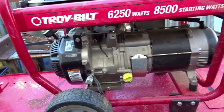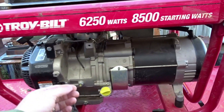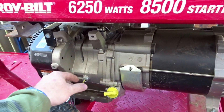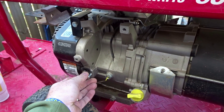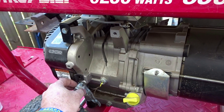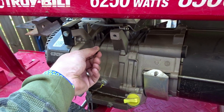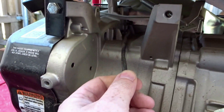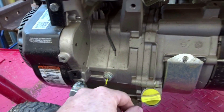I bought it for $400. The lady said whenever it was running, her dog chewed on the wires — and that's what we have here. So we'll do a little research and just rewire this. I don't think it should be all that hard; we'll figure out where all this stuff goes.